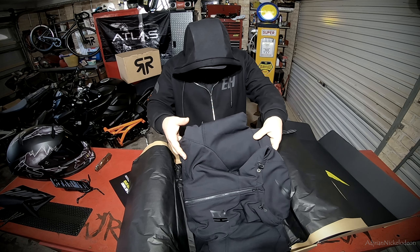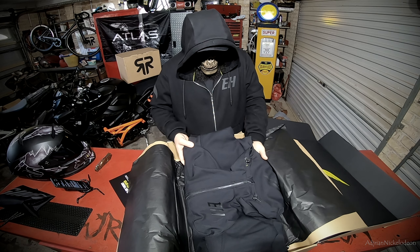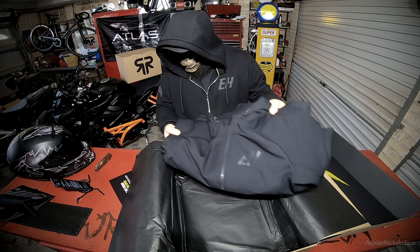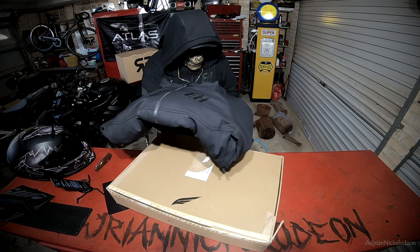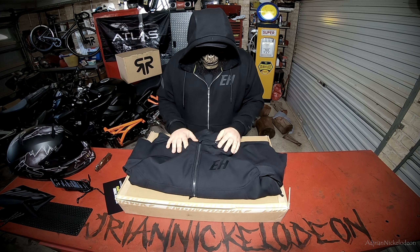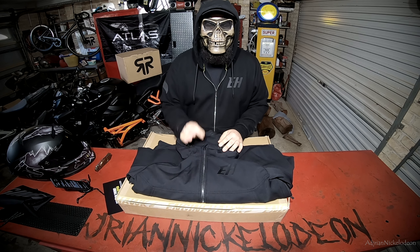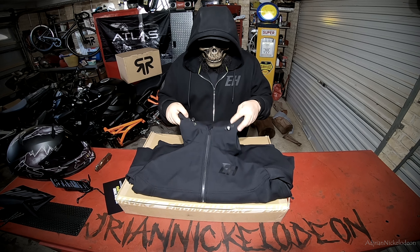So this is the unboxing experience for all of your Engine Hawk jackets. Let's just get this box closed and use it as a bit of a pedestal. Here it is guys — the Engine Hawk Raptor jacket. I haven't unwrapped it yet. Just before we get into it: the material on this jacket is triple-A rated abrasion and tear resistant, just in case you go for a skid down the road.